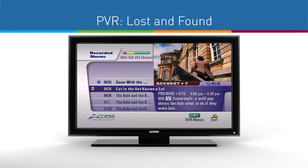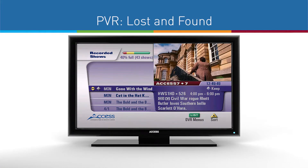That's it! The program should be available for you to watch alongside the rest of your recorded shows, just like before.